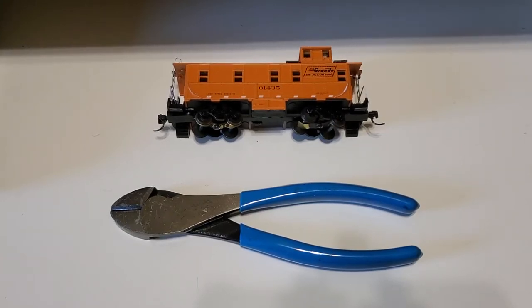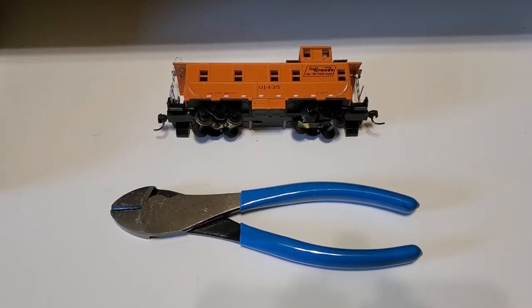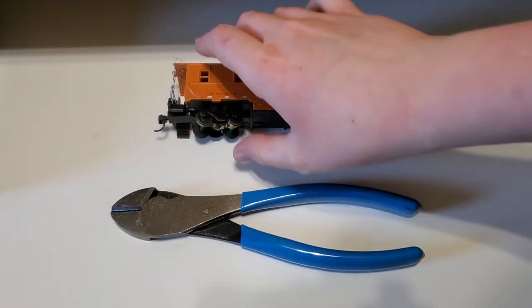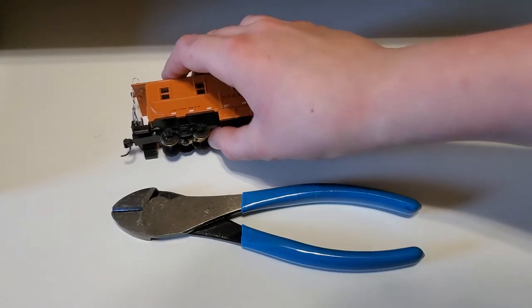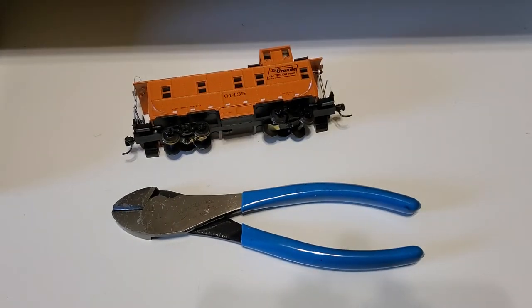Hey guys, Luke Strains here, welcome back to another video. Today I'm going to be showing y'all how to remove the trip pins — these little things hanging out from the coupler — from any HO scale freight car.